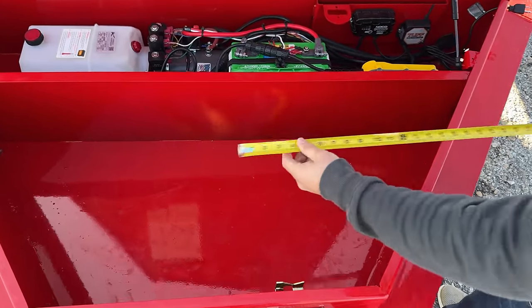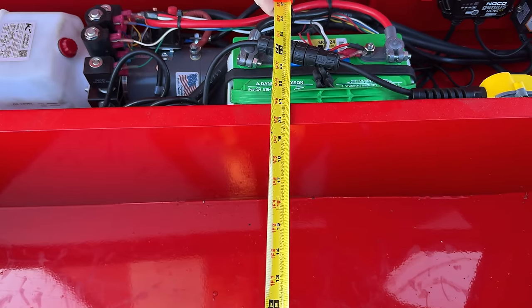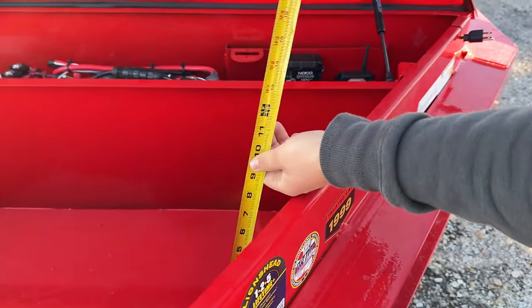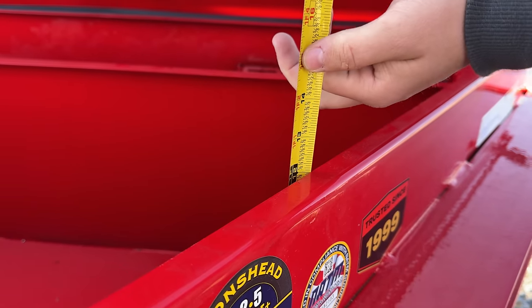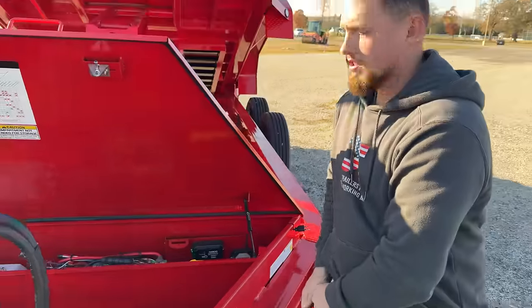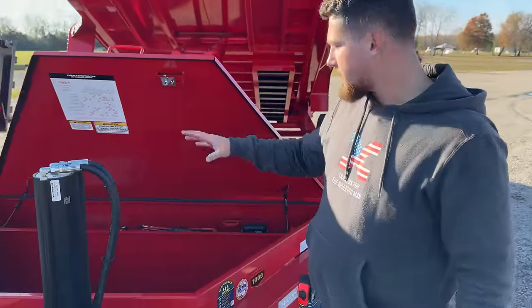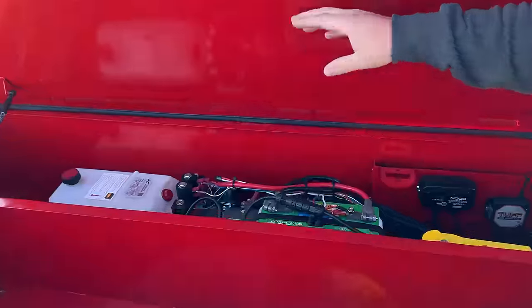The toolbox here is about 37 inches wide, 21 inches long, and 12 inches deep. So for those of you that have to carry straps, boomss, or really anything for the job site, you have plenty of room for storage up here in the front.